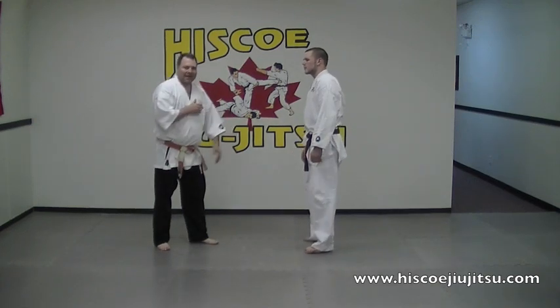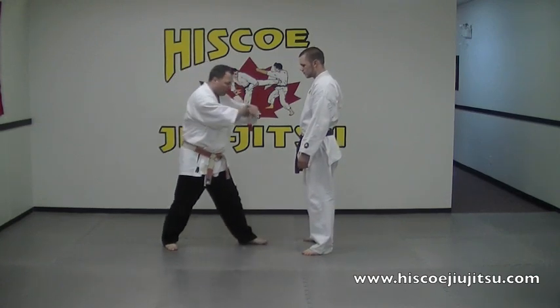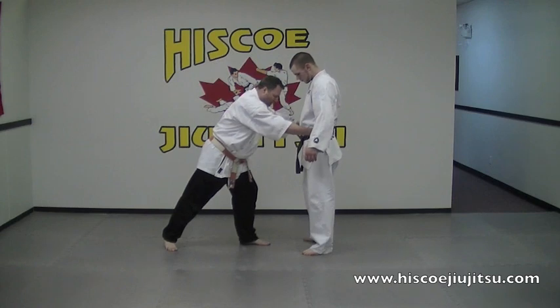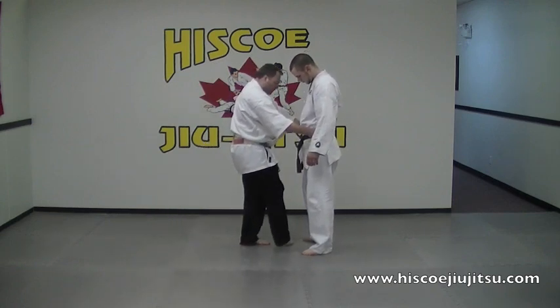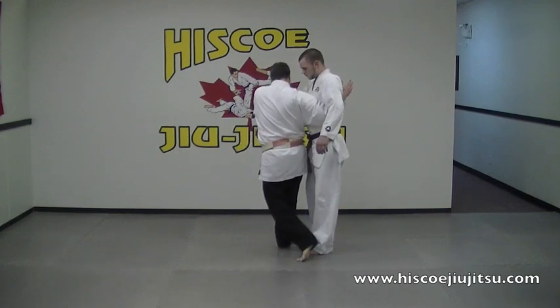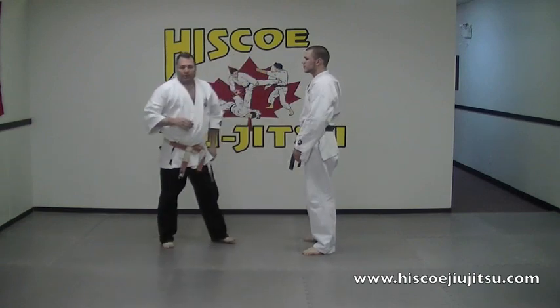We're going to start from our static position once again, stepping forward into my defensive stance. I'm going to move his hands out of the way, grabbing onto the hips. Knee straight to the groin. I'm going to burn my foot down and across as I start turning myself into my technique for my regular hip throw.